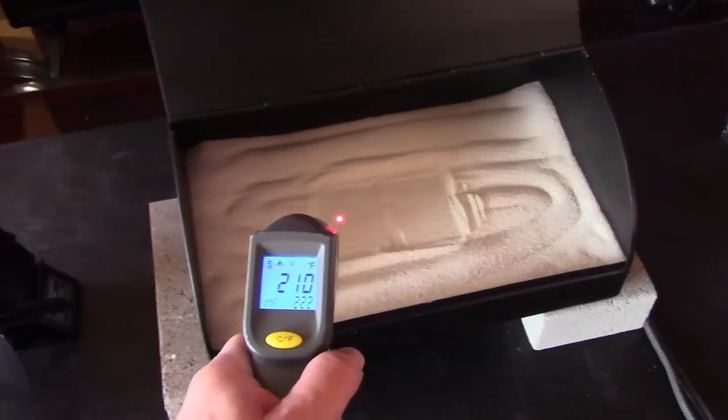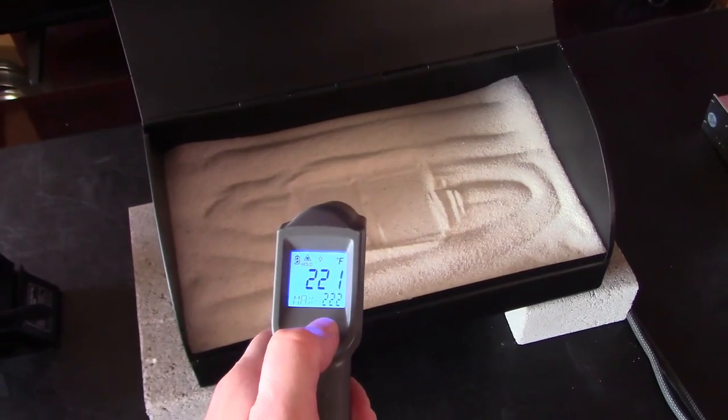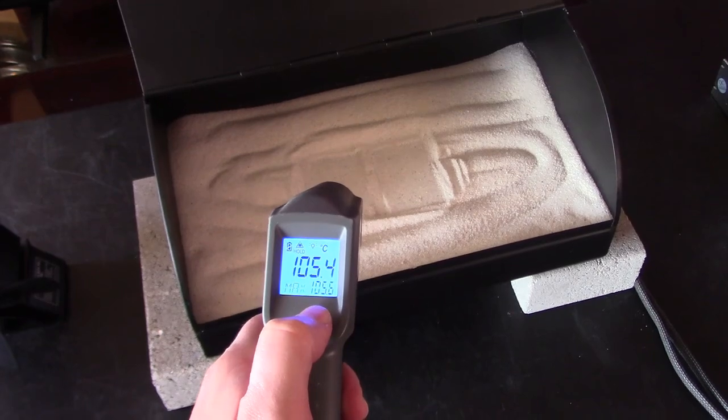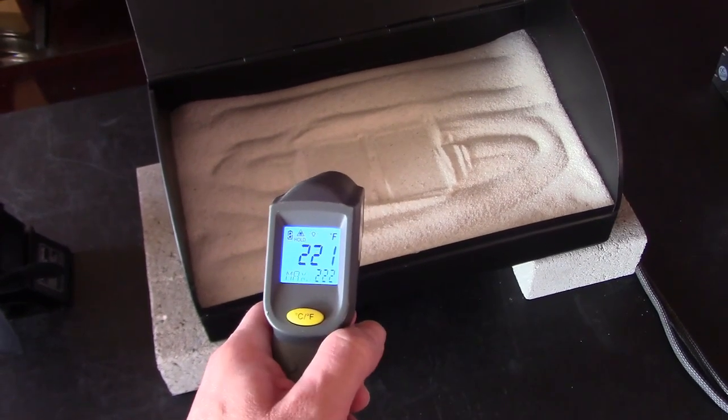Here are your sand temps right now: 210 to 222 degrees. 221 is 105.4 Celsius, 105.6 Celsius.